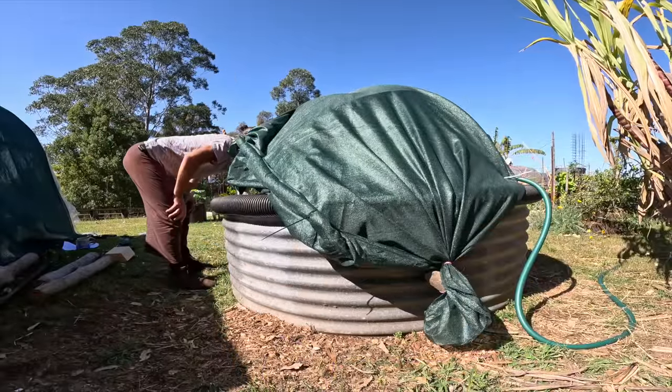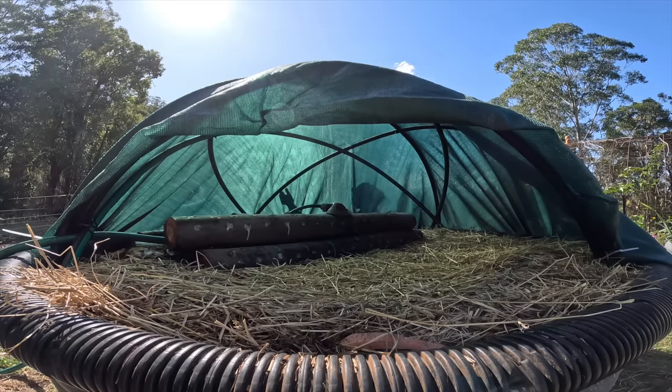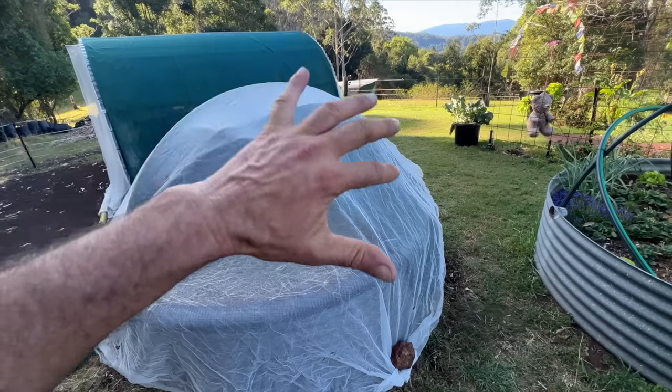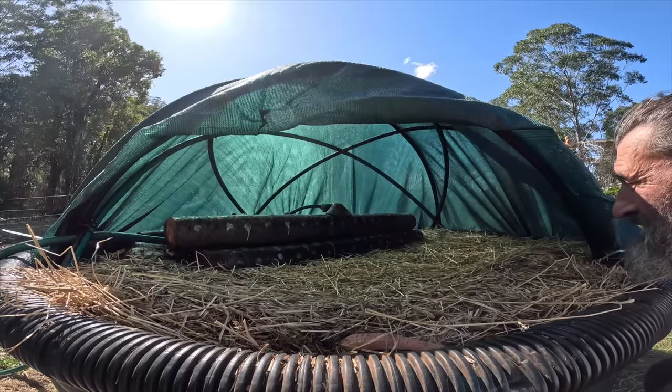I can just stick my head in here and harvest my mushrooms from all angles — I can reach them and lift the cover up from all over the place, then put it down again. I might put an extra bit of white shade cloth on top so it doesn't get too hot in the summertime — white will reflect the light instead of attracting it. The sprinkler works perfectly — my perfect little environment for mushrooms.